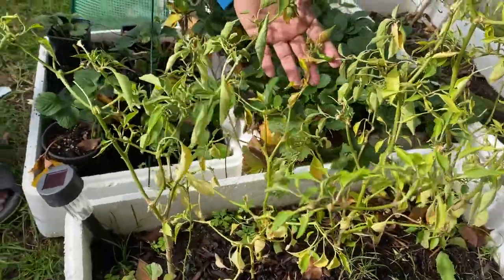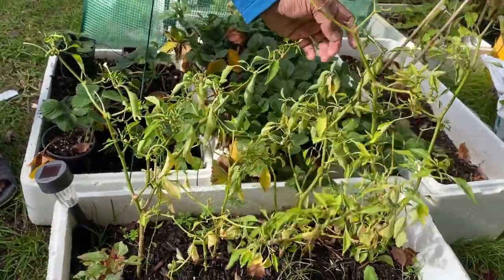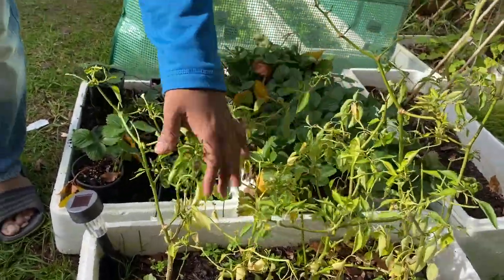There were some chili plants but they're not growing very well because it's already winter. There's a bit of sunshine but it's raining and the soil is not really dry — it's moist.